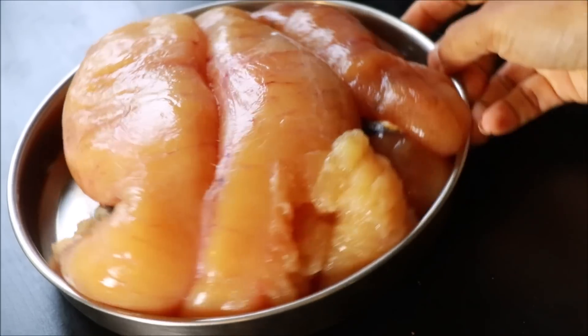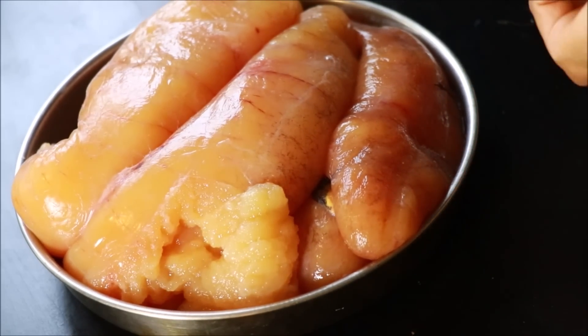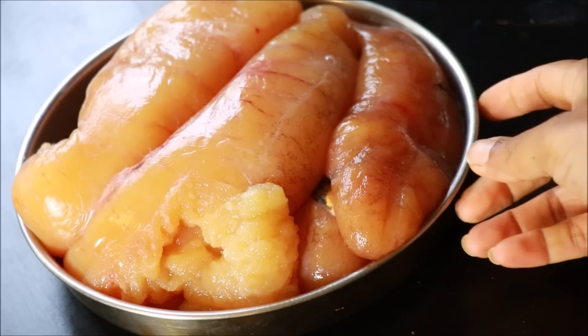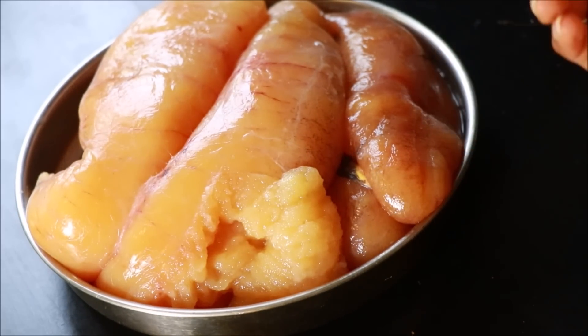This is a meme called fish. I will comment on this one. I tried to make fish fish in this one. I also tried to make the egg. Please comment on this video.